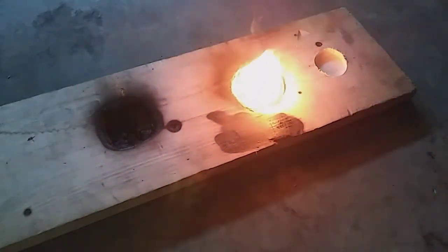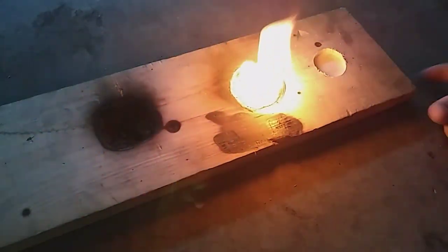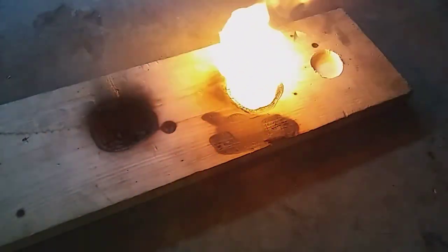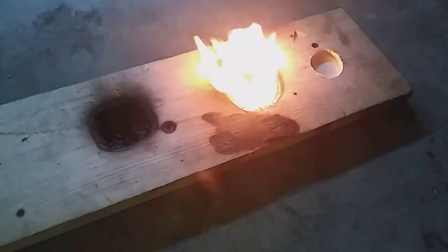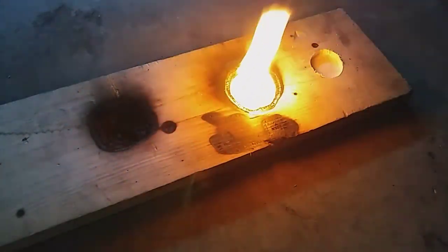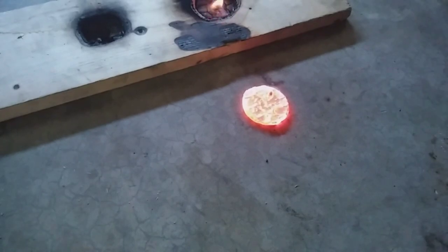And let that kind of burn out a bit. We're going to go ahead and quench this and we'll see what we got.